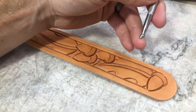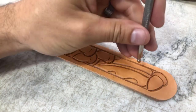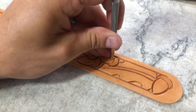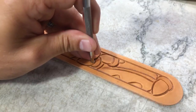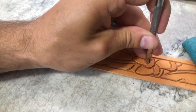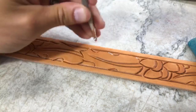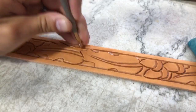Now I'm switching to this little round checkered bevel. I'm going to come in to where all these little curves are. I'm not getting too aggressive with it — same thing right on the inside of those acorns. I'm just going to get a nice bevel within those curves.